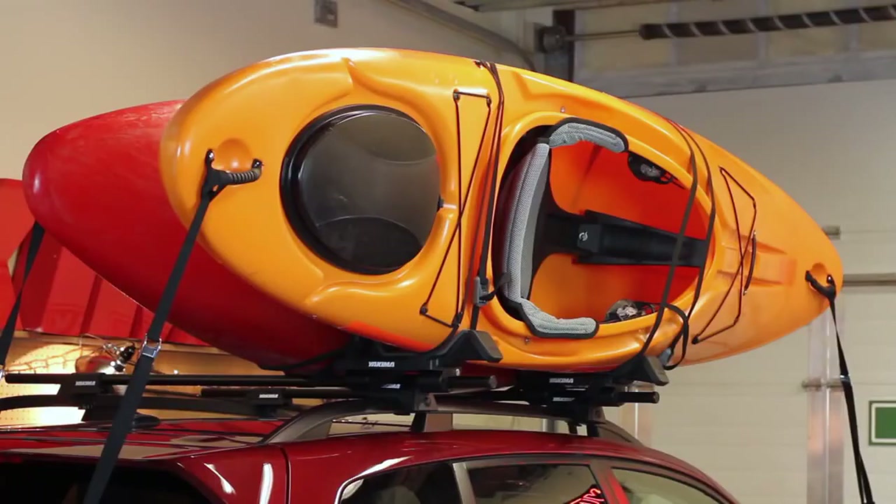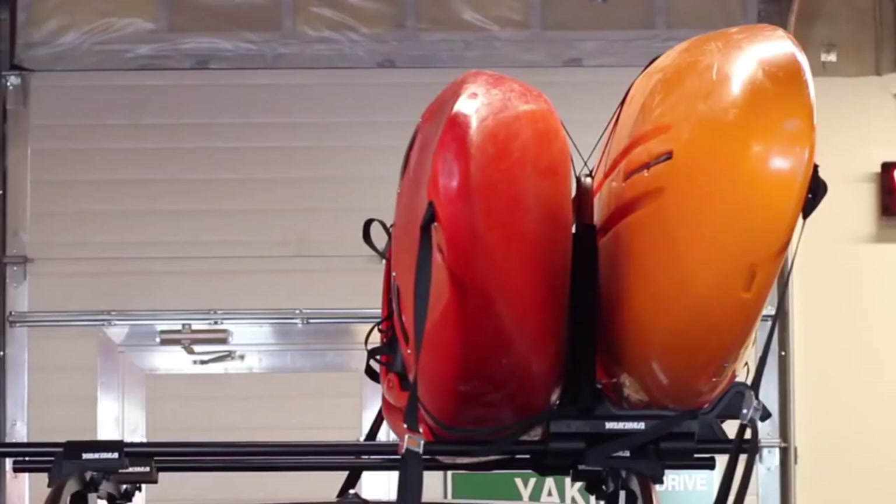Strap both boats down using the same process as you would with one, including tying down the bow and stern. And there you go, double the boat hauling.